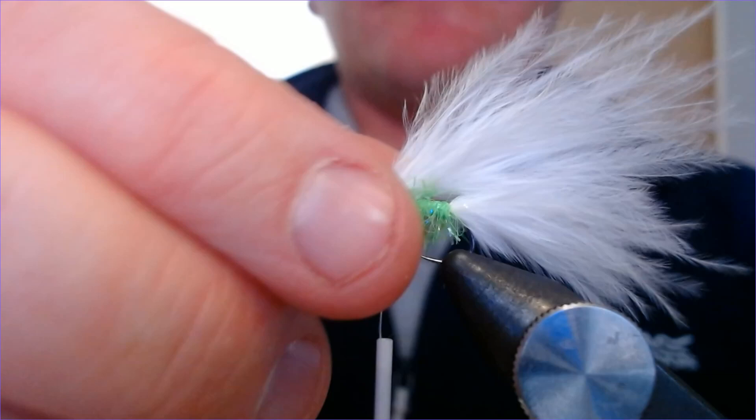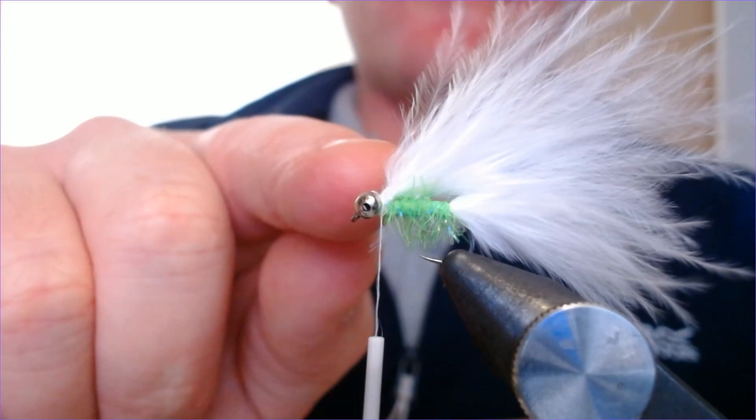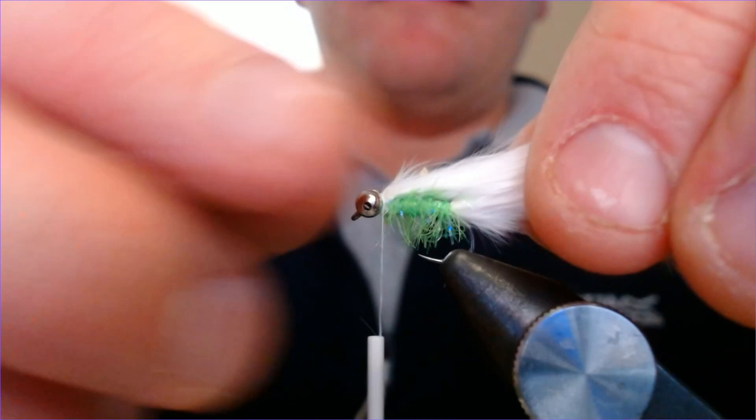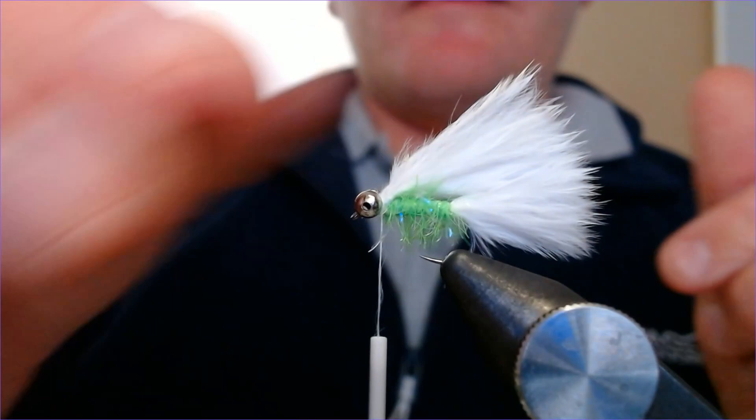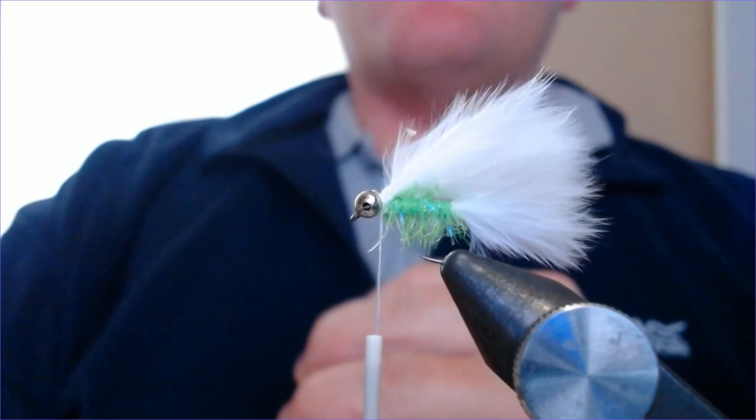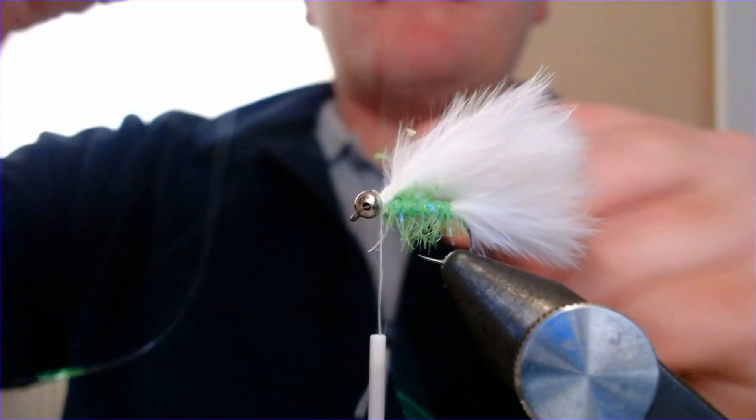I'm going to add a little bit of flash to this one. Taking a little bit of pearl mylar, the first thing we'll do is make these all equal lengths — we're not going to cut them where they are, we're going to draw them back so they're nice on top of each other. Depending on how long you want this fly, just pinch with your right hand, then with your left hand adjust them. There — that's it, done. That's a nice equal length all the way over the fly. The tail isn't longer than the wing and that'll sit right and fish right in the water.